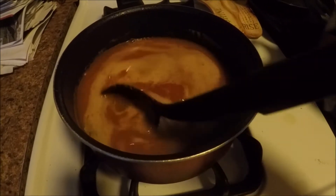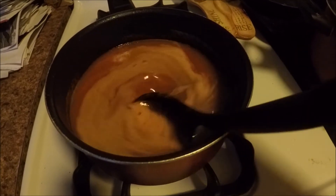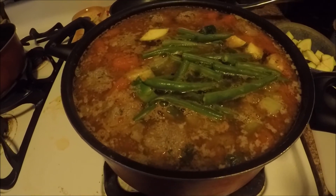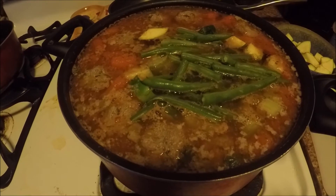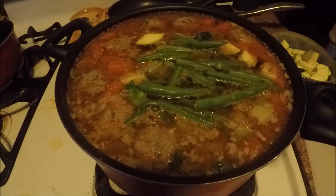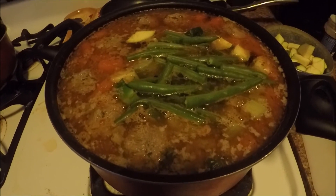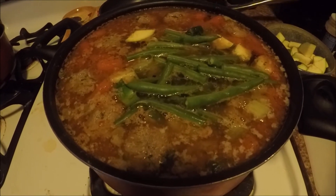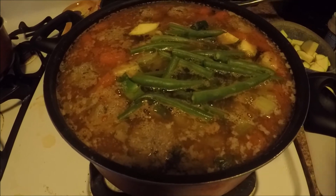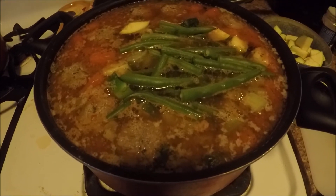We're going to stir this for about 5 to 10 minutes until it comes to a boil, then we're going to pour it into our veggies and albondigas. Sorry, I thought I was recording but I wasn't. I added the tomato and onion soup to this, then added one zucchini chopped into bite-size pieces. I also added two small potatoes, two celery stalks, and some green beans. You can customize it, but you definitely want the carrots and celery as they add great flavor to soups. You can leave the green beans out or add more things — this is just what I added today.